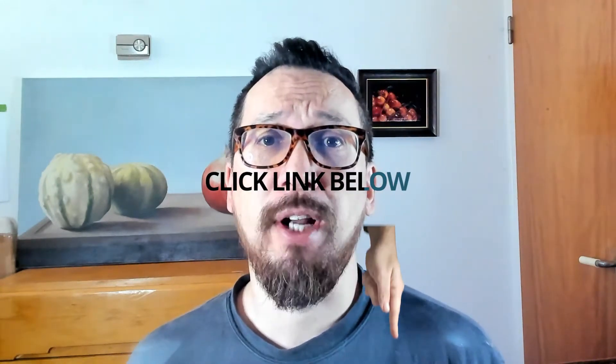One of my most popular YouTube videos is this one here. So I've made it into a full tutorial video in which I guide you step by step through my process of drawing using charcoal.